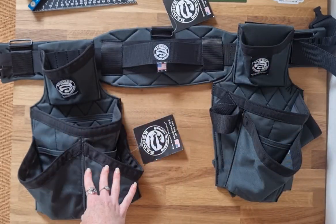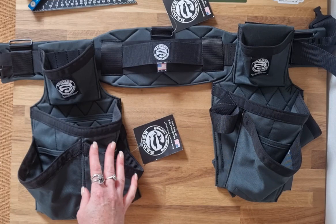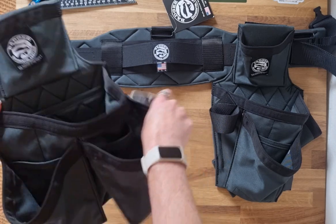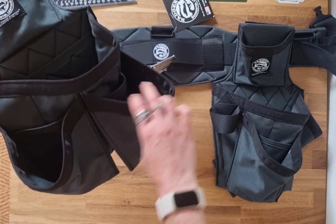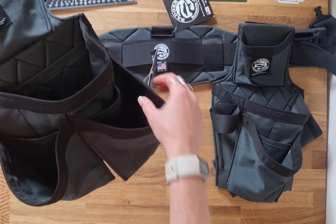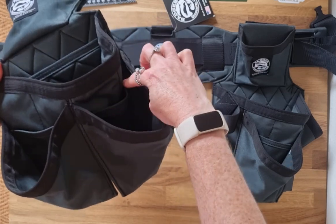On the left hand side is the fastener tool bag. The carpenter fastener tool bag has side-by-side pouches at the front, so you've got a lot of space for fixings and fastenings, exactly as it's designed for. There is an internal pocket on each of those as well.